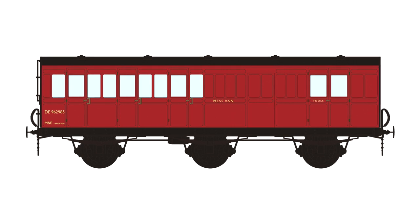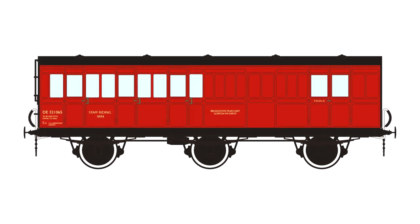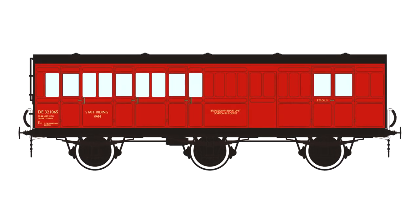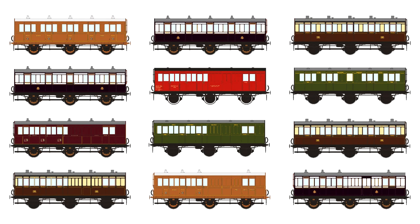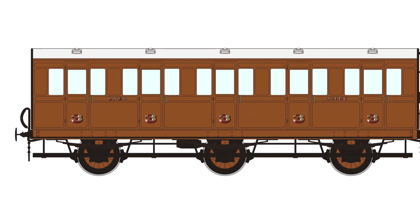There's a couple of tool vans there, one as a crane runner to run with a nice big 45 ton crane. There's a lot in that initial batch. They're going to be due out at the start of 2021. The order we release them in still hasn't been finalised yet, but as soon as we know, we'll let everyone else know.